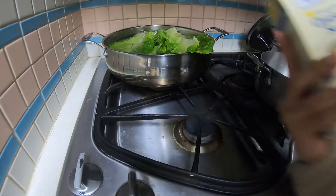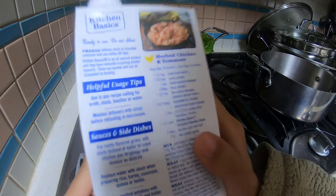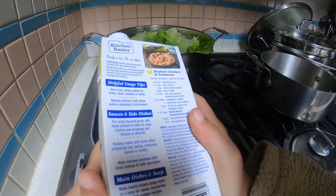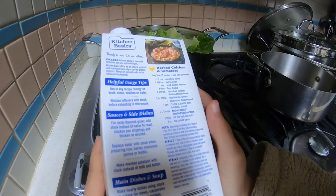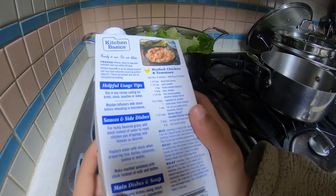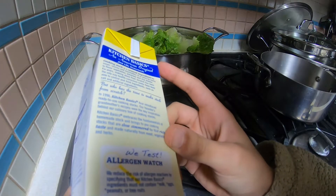First what you want to do is read the instructions for the chicken stock. You want to check the helpful usage tips. Main dishes and soups: mix and heat. Prep time 10 minutes. So you just want to warm the soup up.